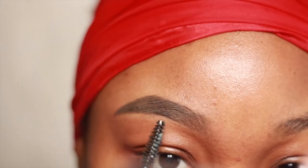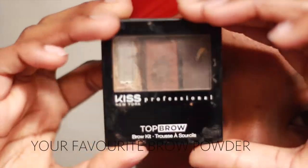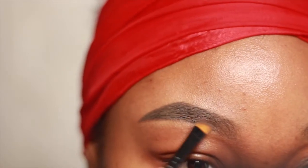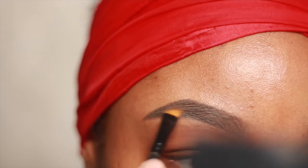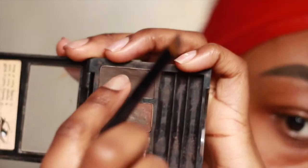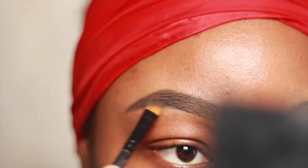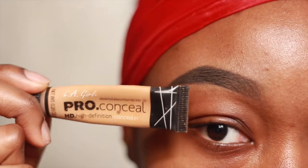Now you're going to use your favorite brow powder — I bought this random one from my local beauty supply store. This step isn't really necessary but I like to keep my eyebrows matte and HD; it just gives me a fuller look. I also like having the tails of my brow pretty dark — it gives me a nice faded ombre effect.